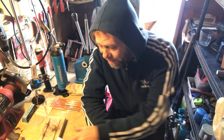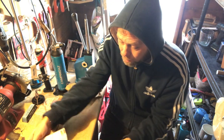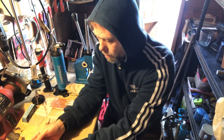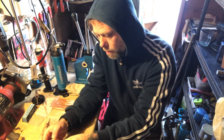Hi everyone, back in the shed again. Just had a parcel come through from Andy Law — he does metal detecting and he's got an old find, a ring, and he wants me to have a look, see if I can fix it. Let's have a look at it.